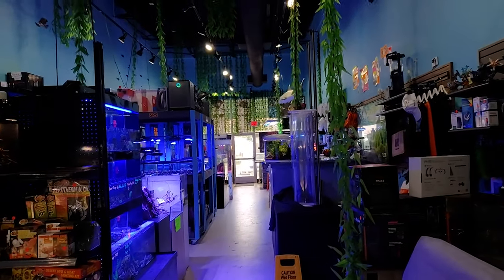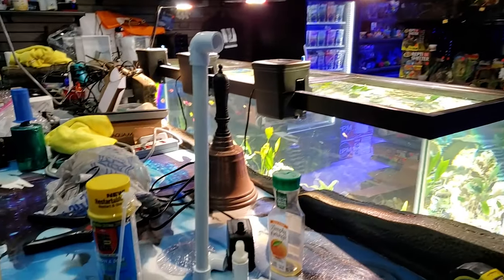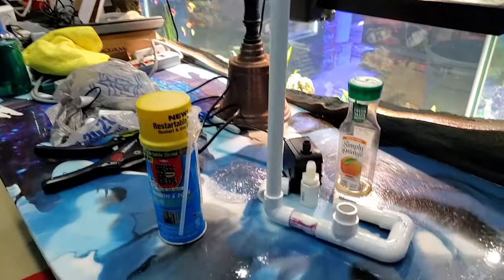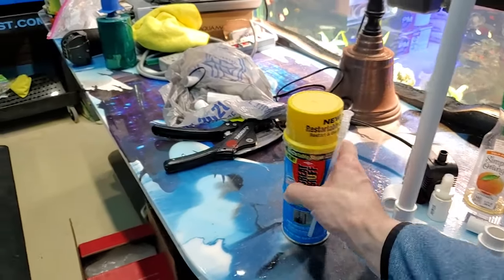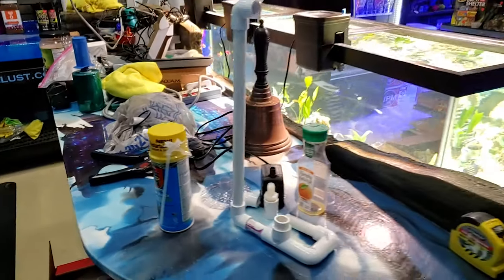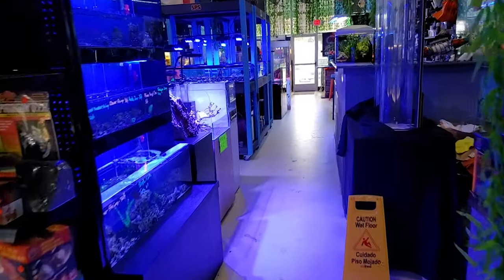I have some more stuff to show you guys, but in the previous video I did an update on the sand waterfall and I'm going to start putting putty on that later this afternoon. You guys will get to see that update hopefully by tomorrow.